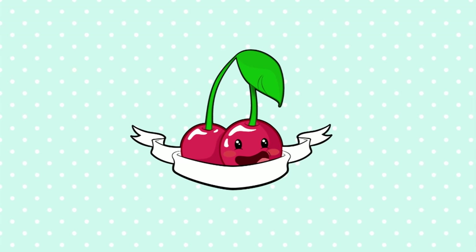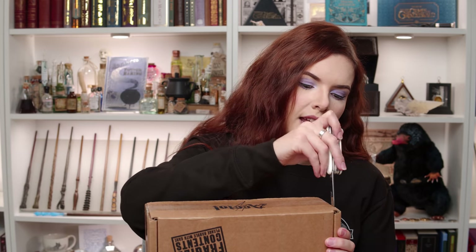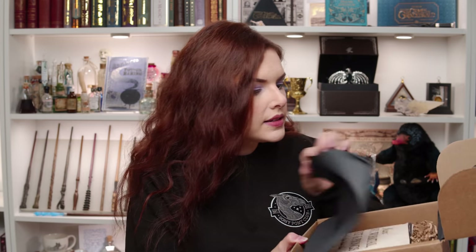If you're brand new to my channel, hello, welcome. Okay so even though you're watching this in October, it's not a Halloween box I don't think. I actually have no clue what this theme is again but here we go. We've got black tissue paper.